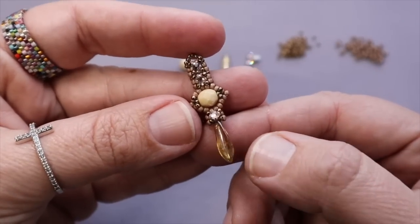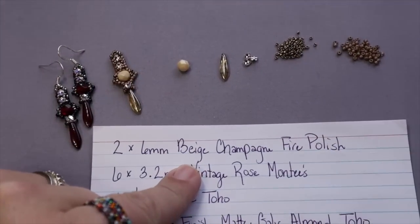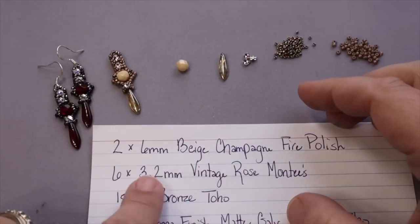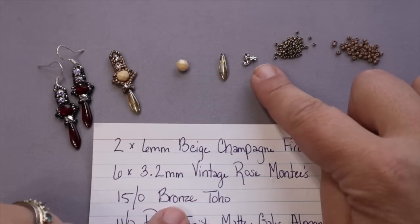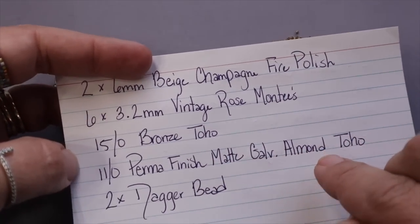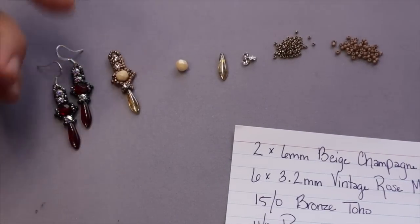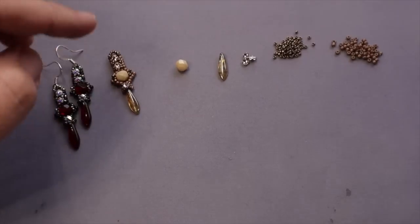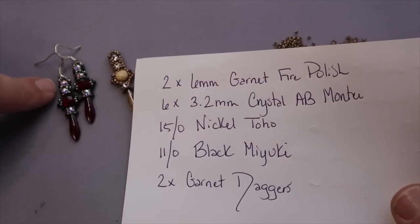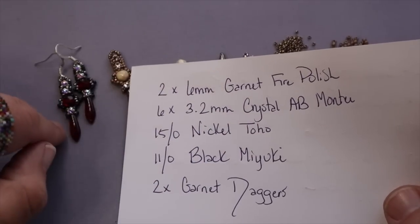This uses some beiges and almonds and things like that. For the one I'm going to show you today, you would need two 6mm fire polish — I'm using beige champagne. You're going to need six 3.2mm Montes — I'm using vintage rose. I'm using a 15/0 bronze seed bead, an 11/0 perma finish matte galvanized almond, and then a champagne dagger bead. The garnet version has garnet fire polish, crystal AB Montes, nickel 15s, black 11s, and garnet daggers.